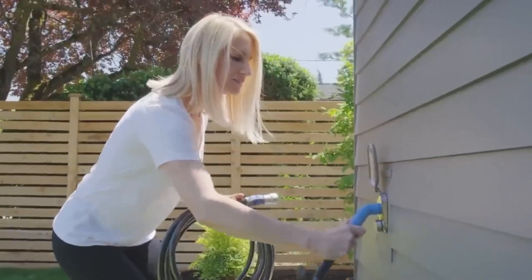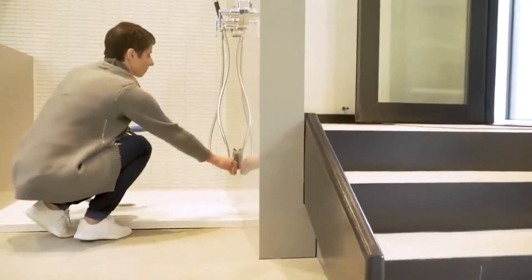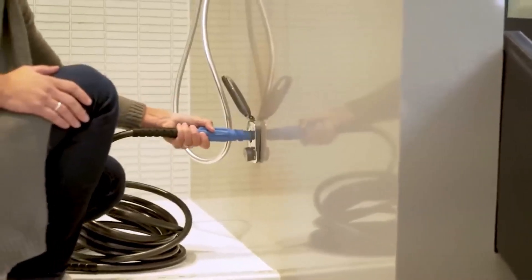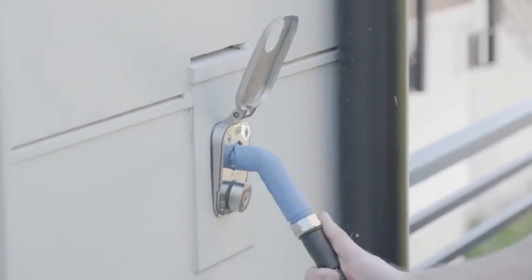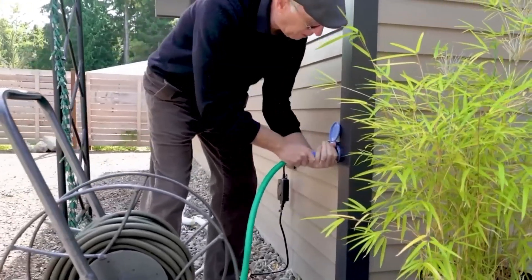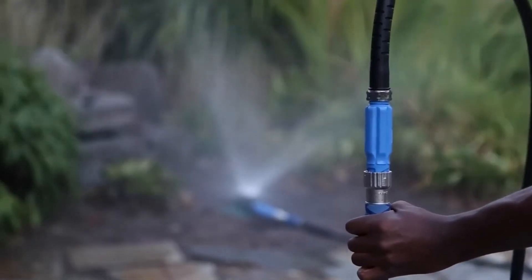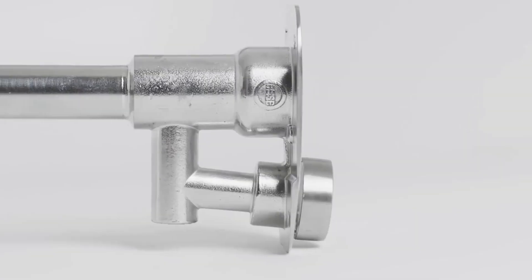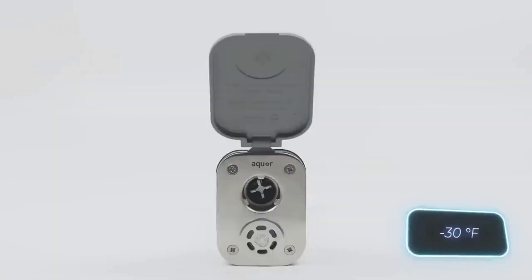The creators of the Aquare system firmly believe in making outdoor water access easy. They highlight that existing solutions often lead to annual leaks of around 10,000 liters, resulting in costly repairs. Their solution is a simple upgrade: the valve remains securely locked by water pressure when closed, and to open it, a special connector must be inserted and twisted. This approach is both safer and simpler than using a traditional faucet.